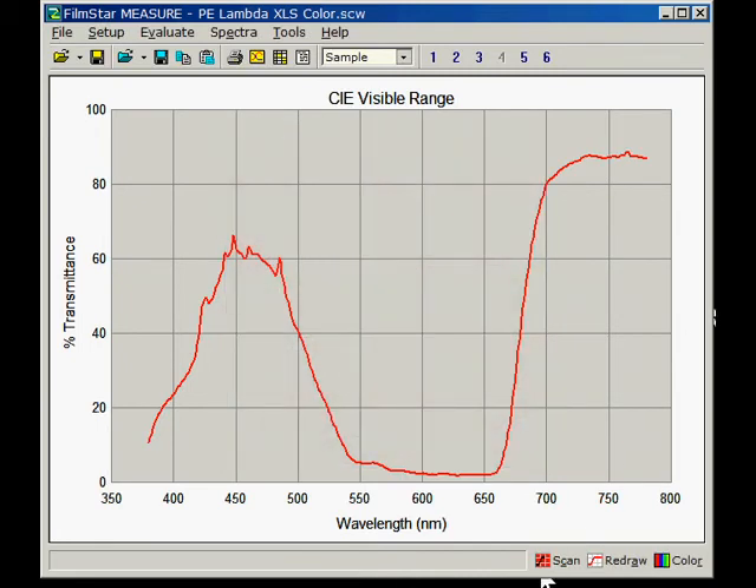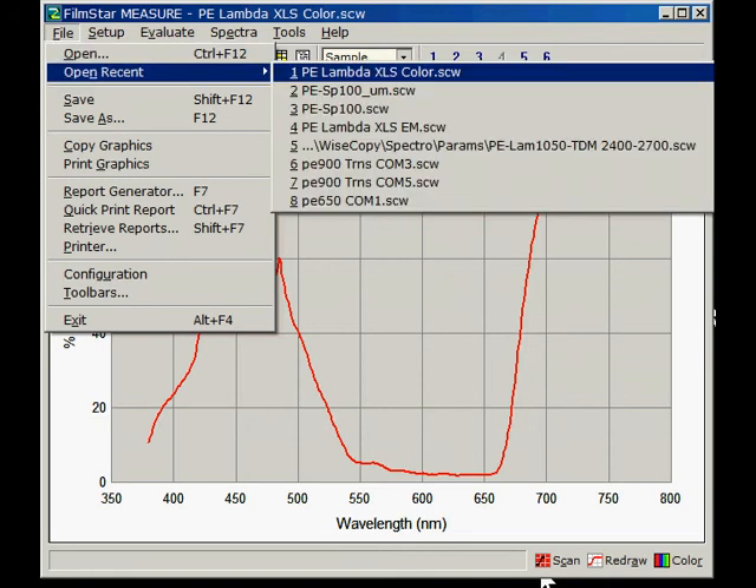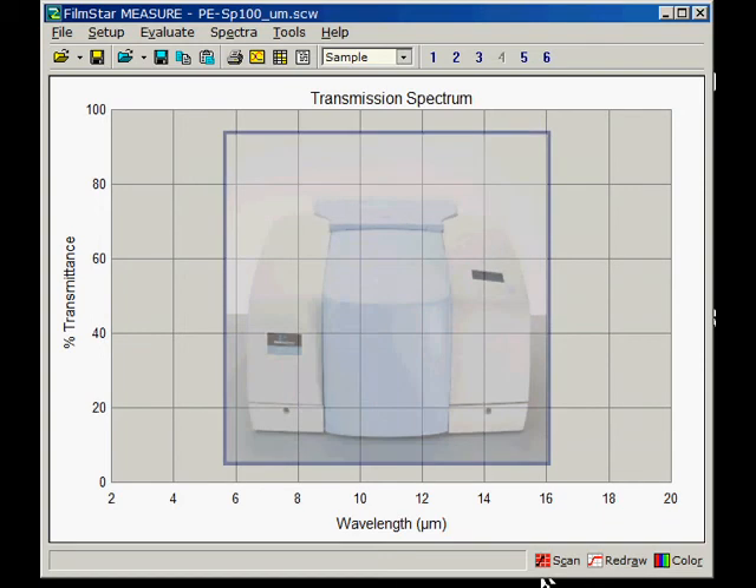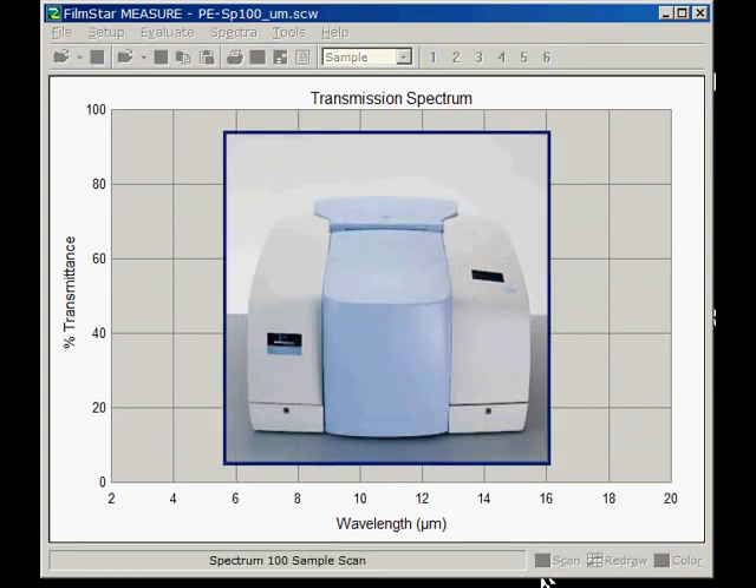We now open a scan method for the Spectrum 100 Optica FT-IR. Once again hitting the scan button, we measure a polystyrene sample typically used for calibration.